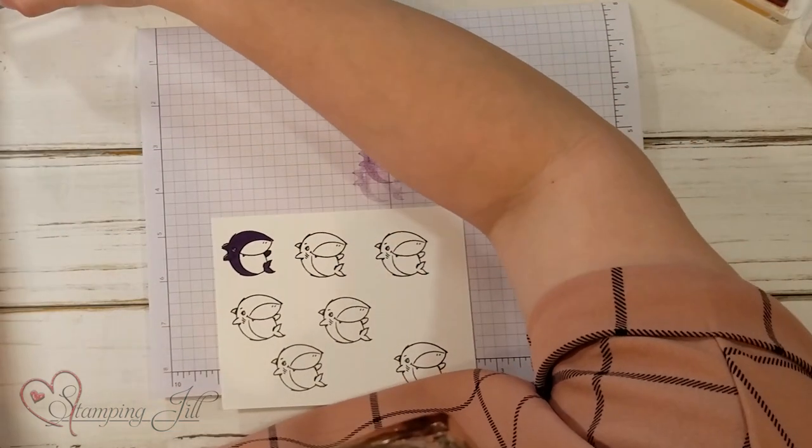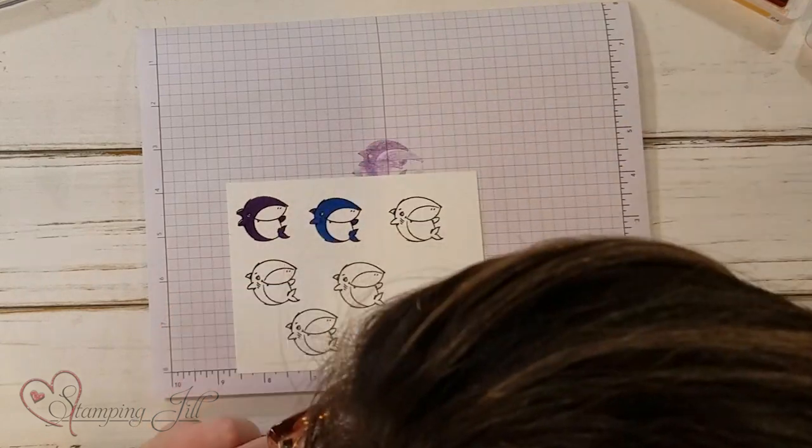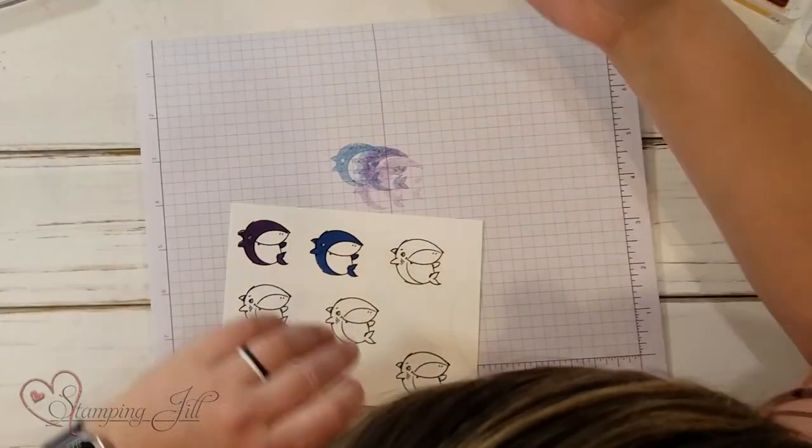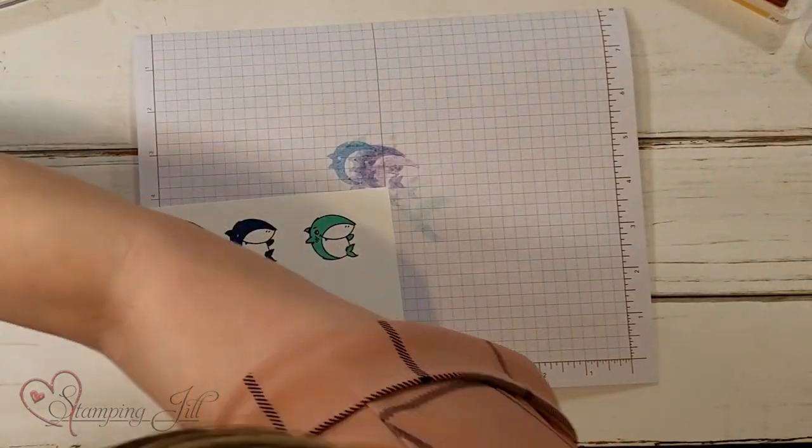Next is Pacific Point. We're just stamping in a cute little rainbow here. And then Coastal Cabana. Love it.